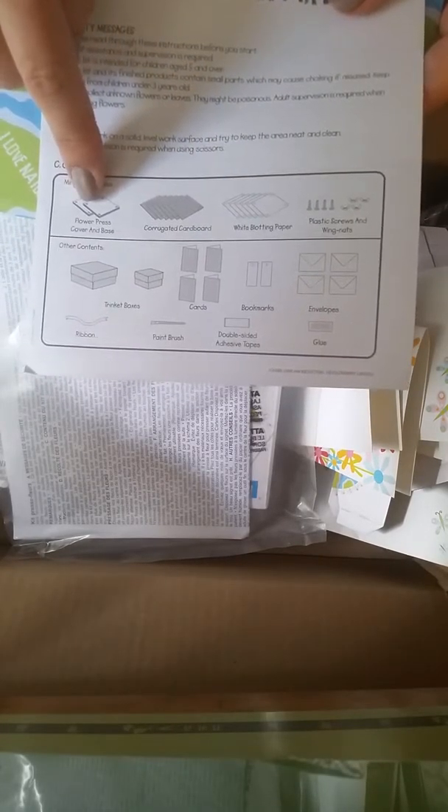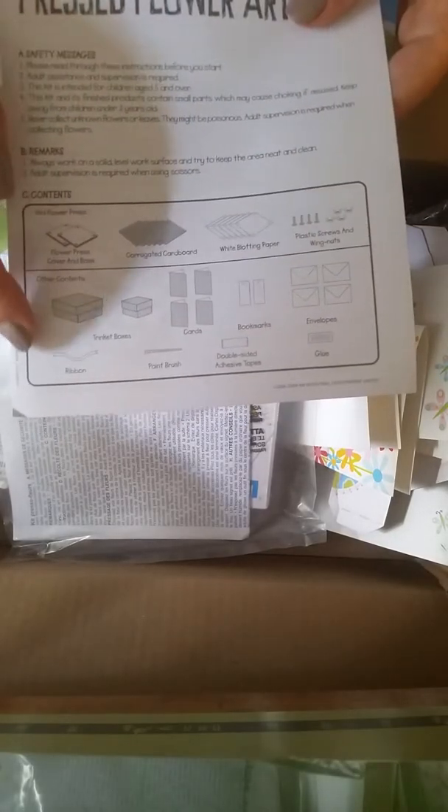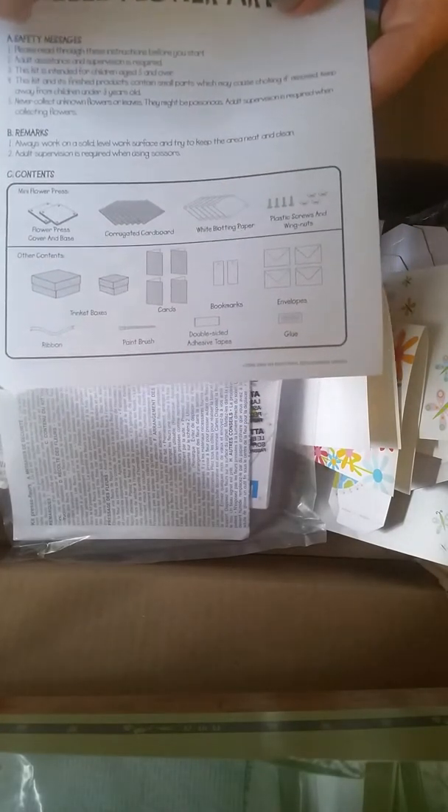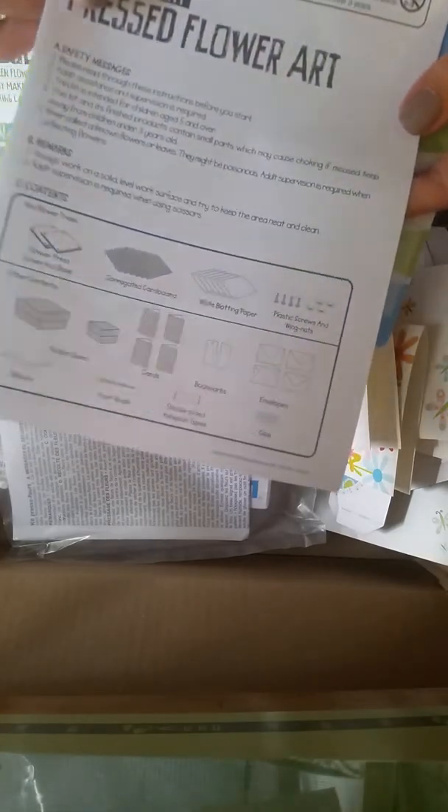Mini flower press with flower press cover and base, corrugated cardboard, white blotting paper, plastic screws, and wing nuts — that's what that part is called. And then it looks like there's ribbon, trinket boxes, paintbrush, cards, bookmarks, envelopes, glue, and double-sided tape, which I did not see so far.